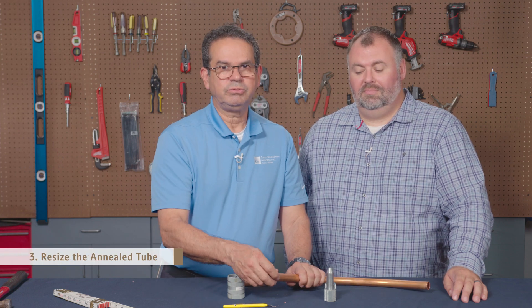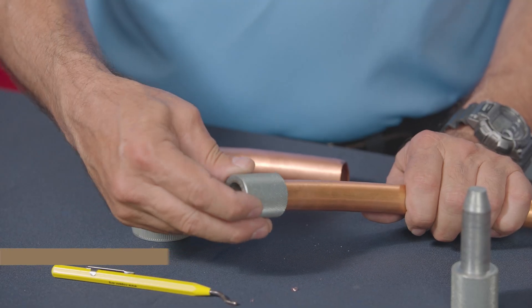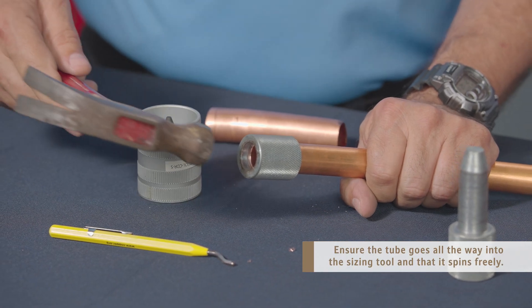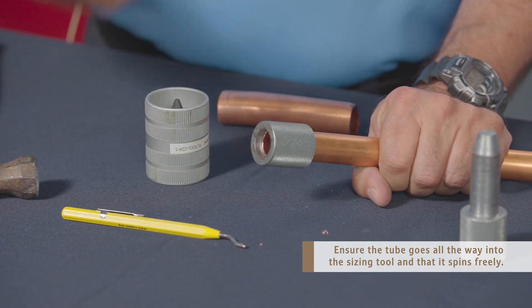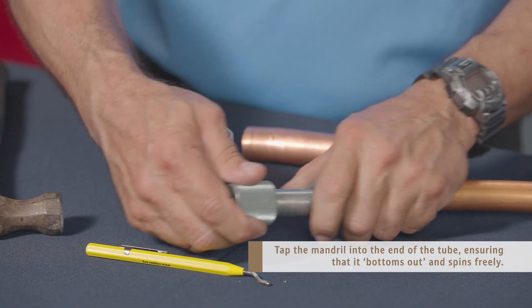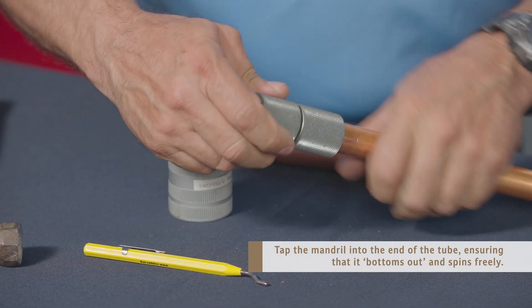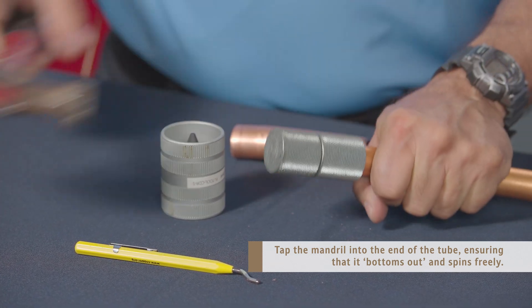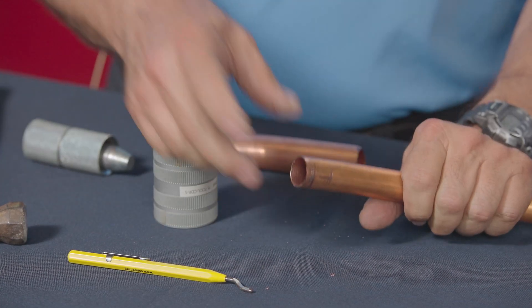Next, we want to resize the tube. Keep in mind that annealed tube is not round, so we need a sizing tool. One half of the sizing tool goes into the tube — you'll find it a little hard because it's not round, so you might have to tap that in. Turn it, and once it starts to turn free, that resizes the copper tube. Next, you need the mandrel part of the sizing tool, which will also be a little hard — you can use your hammer again. As you do that, it turns inside; be sure that it bottoms out. Once it turns freely, that tube is perfectly round to make your connection.